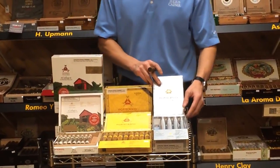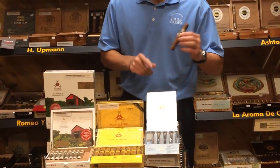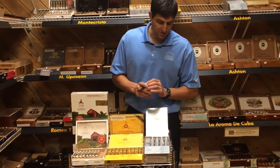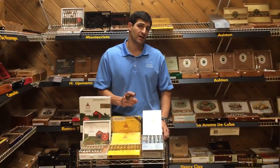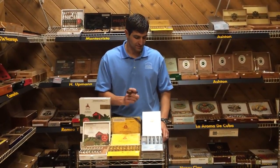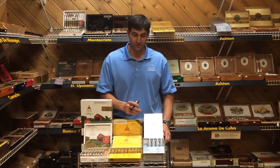Something like this, which is one of the fuller body of all the Monte Cristos, is the Platinum — that's the cigar that I've got right here. This also has a San Andres Cubano wrapper, it's got a Nicaraguan binder, and it's got Dominican, Nicaraguan, and Peruvian fillers as well.